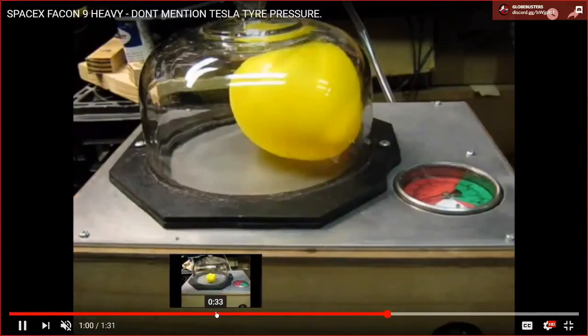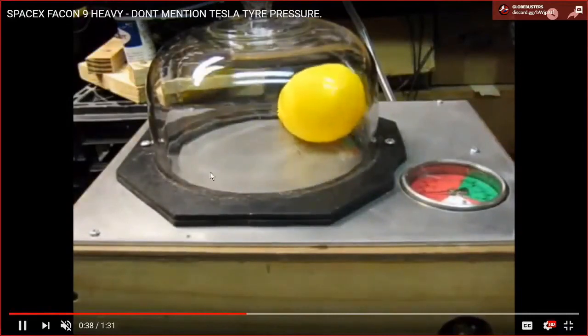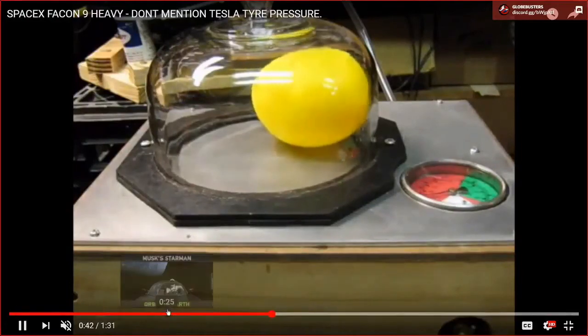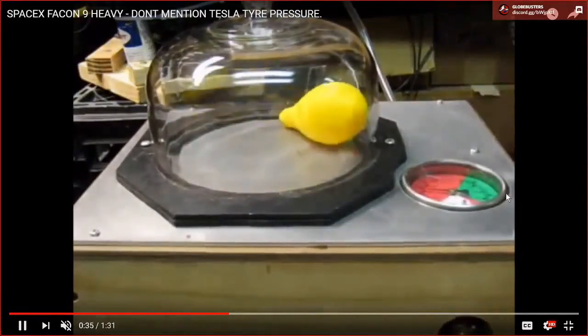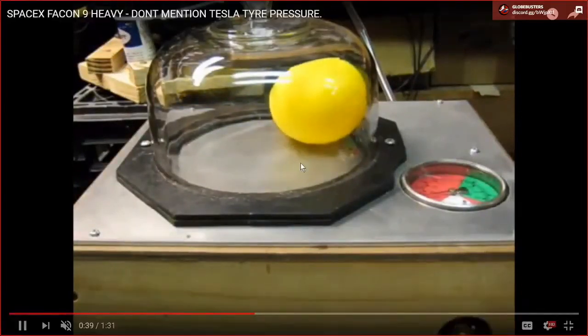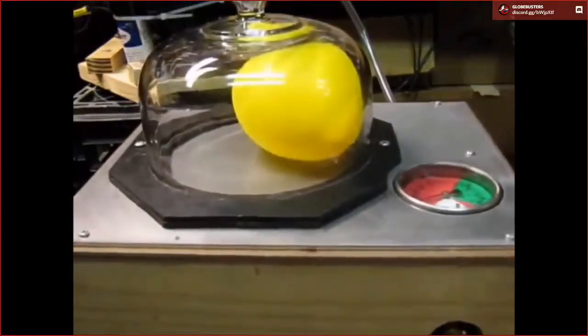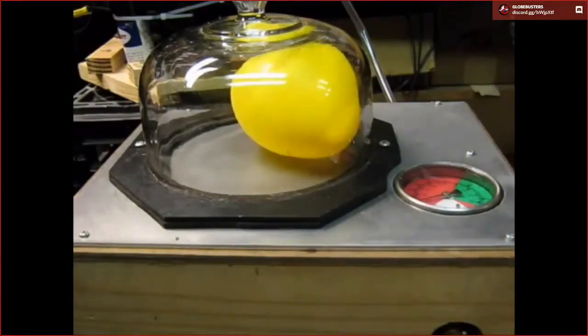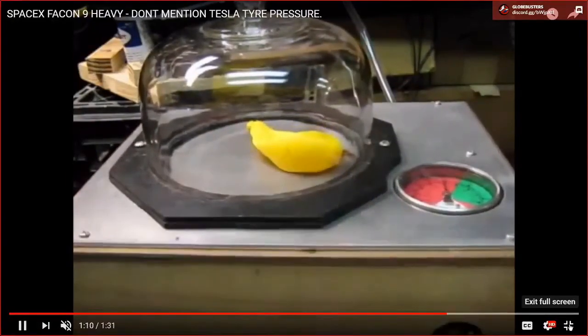One of the problems we pointed out talking about spacesuits and the tires on Elon Musk's Tesla Roadster: when you take something that's already inflated or has almost no air — like this balloon — and you subject it to a vacuum, even one nowhere near what's going on in space, it will inflate and essentially blow up. Getting below 1 PSI into Torr measurements is when things dramatically change.